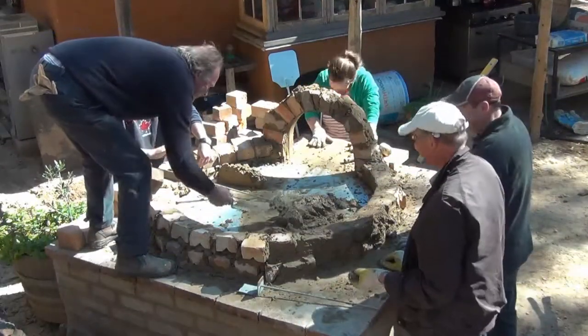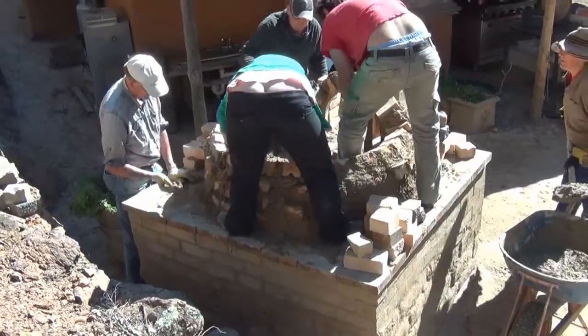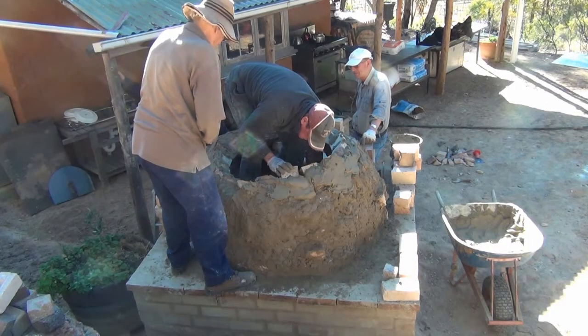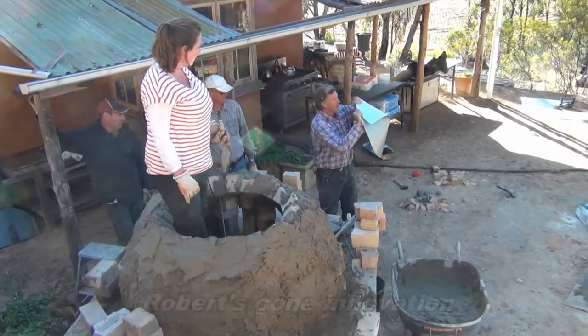Amish oven building. And we just put a cut in it, so that we can create a dome.